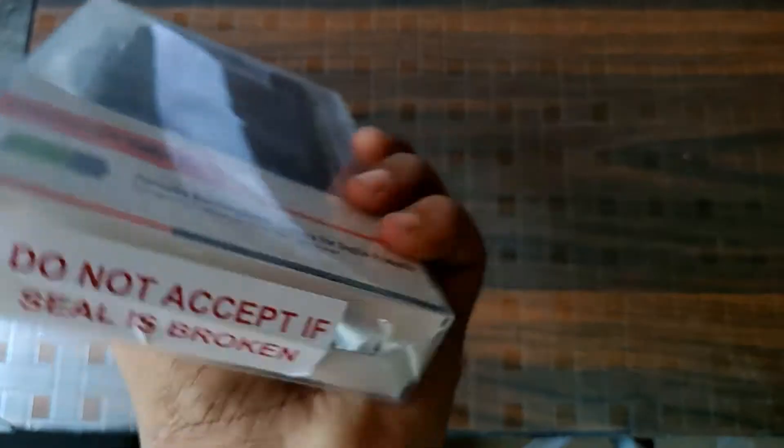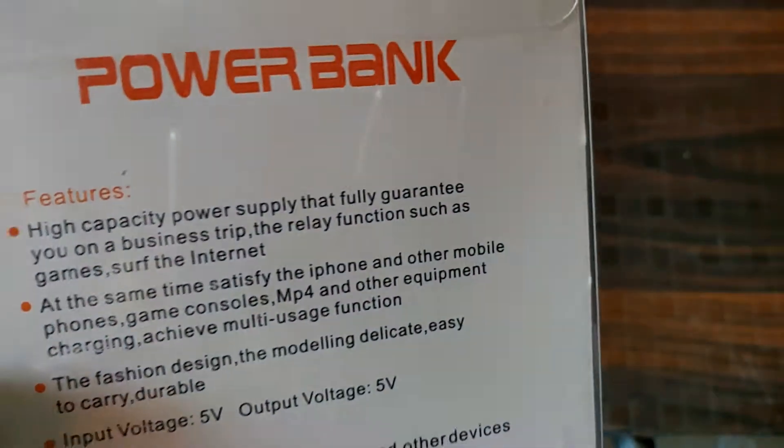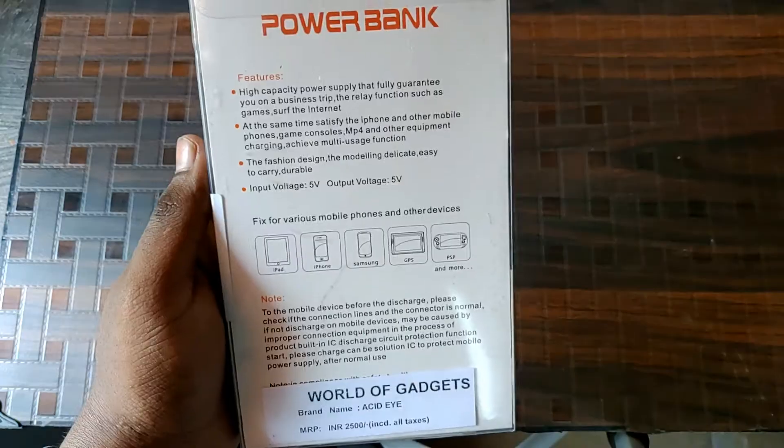You can see a seal here. Turning it to the back, we can see some of the specs of the power bank, like its battery capacity is 20,000 mAh and some other features. So let's unbox it.